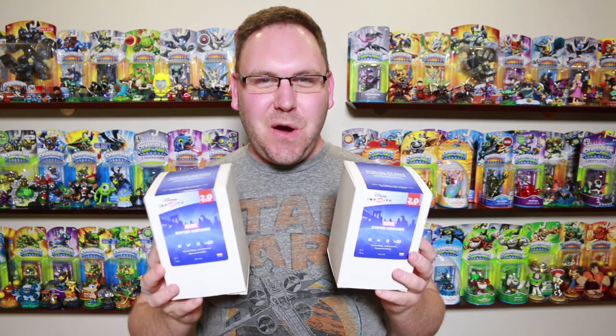Hey, what's going on Infinity Collectors? We got E3 this week in Los Angeles. Been going there checking things out, trying to get my hands on some Disney Infinity figures or information. At their booth, if you go through the line and do a photo op and a little selfie, they give you one of these figures for free. This video, let's do an unboxing of Venom, and if you want to see Captain America, I'll put a link in the description below.